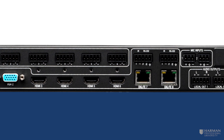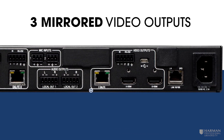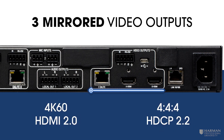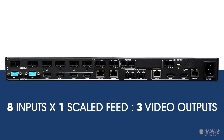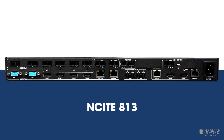From the eight video inputs, one scaled video feed may then be simultaneously presented across three video outputs. The video outputs are comprised of one DX Lite and two HDMI connections supporting the same features previously mentioned. So there you go — eight video inputs by one scaled video feed to three video outputs gives us the Insight 813.